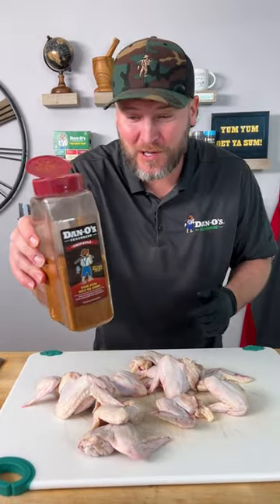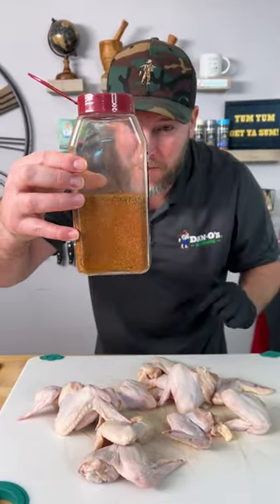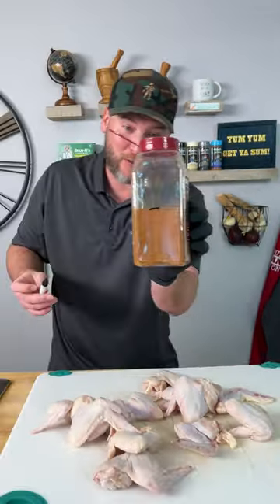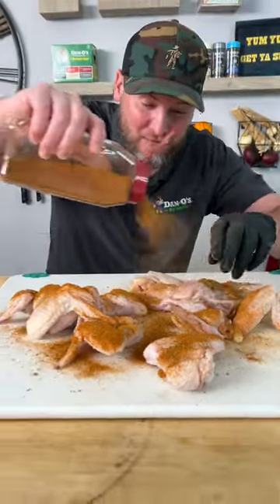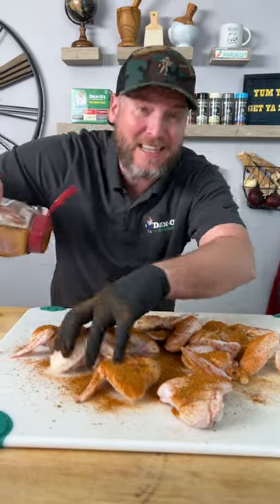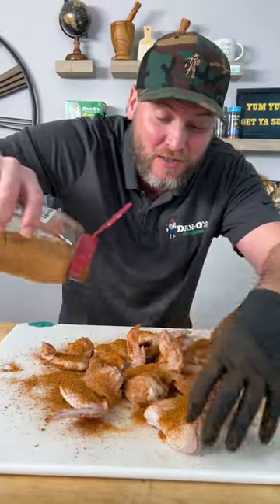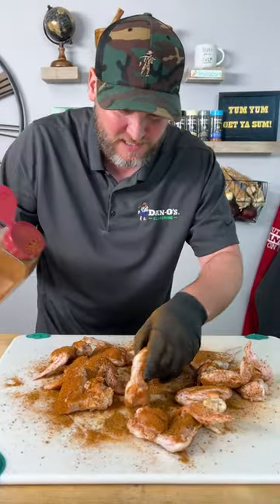Now it's real simple. We're going to use the Dano's Chipotle — that's the maroon top. I do this for everyone that says I have to use a whole bottle every time I use Dano's. We're going to hit it with a pop pop. Remember, Dano's is not packed full of salt. We use real sea salt so you still get the salt flavor you need. We use natural ingredients, so we can use more because we're actually using the flavor of those ingredients and not just a bunch of cheap salt. Make sure we get them all nice and evenly coated.